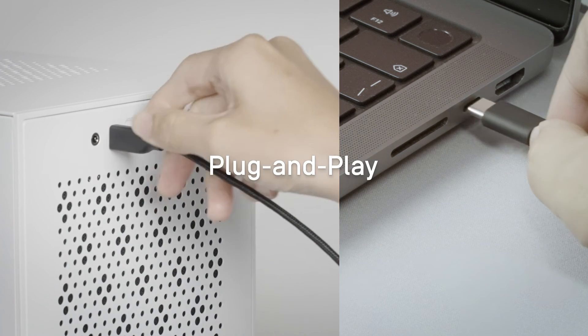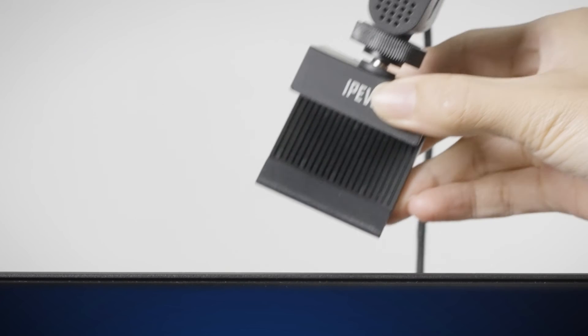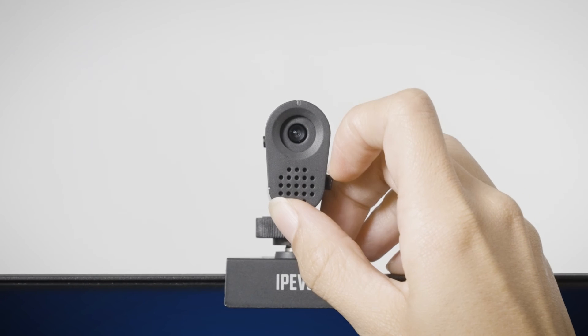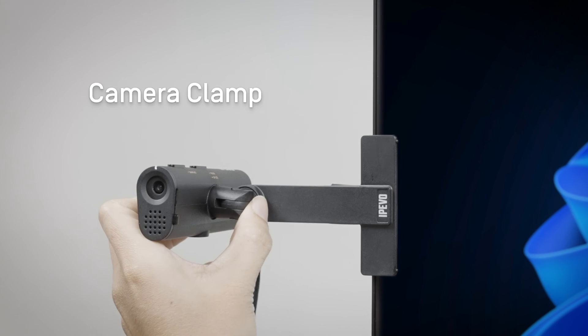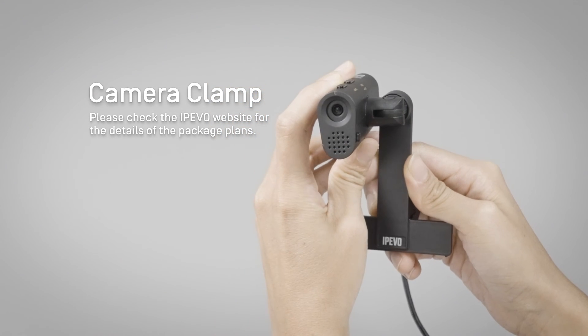Just plug and play to get it started. Use the included camera clip to mount the camera on the top of your screen. Slide to open the lens cover. The camera clamp with magnetic design enables seamless transitions between different stages of your online presentations.